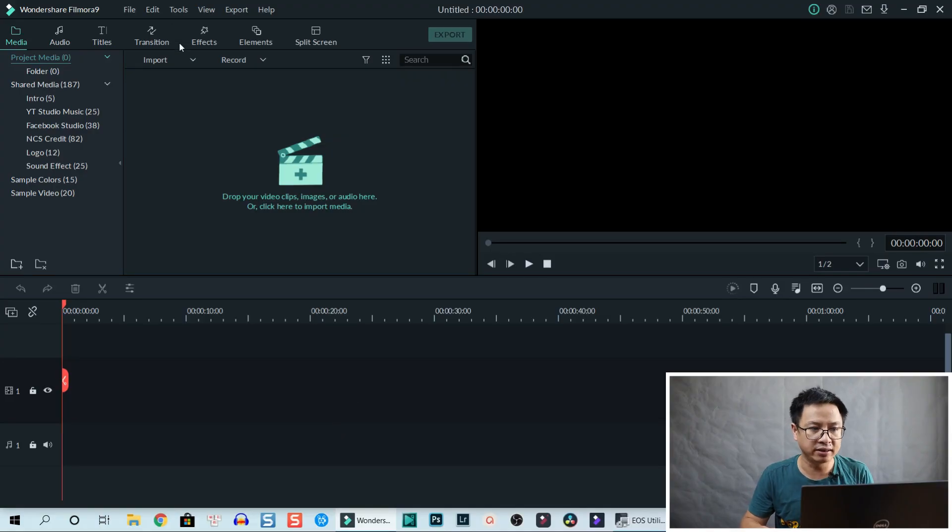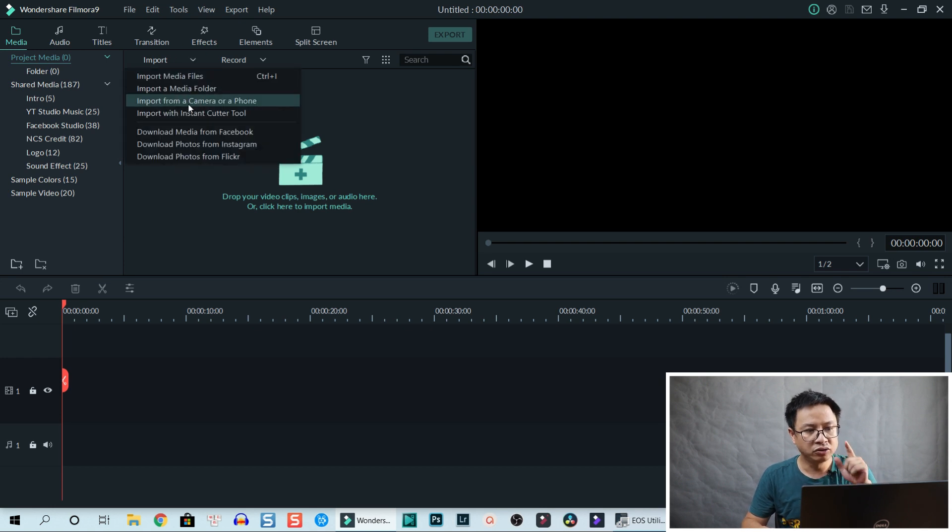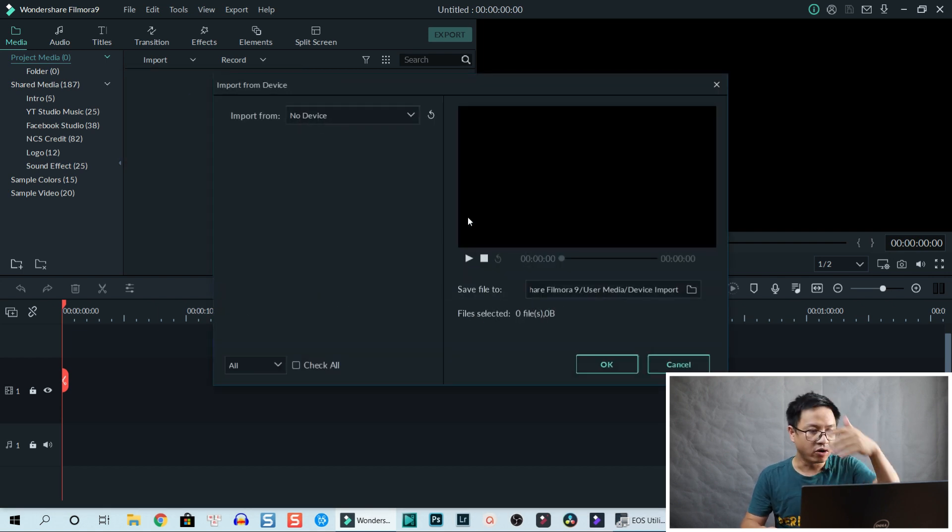In Filmora, there's an Import button. You select the drop-down menu and you have an option to import from a camera or a phone. Click on that. If nothing is connected, no device will appear here.